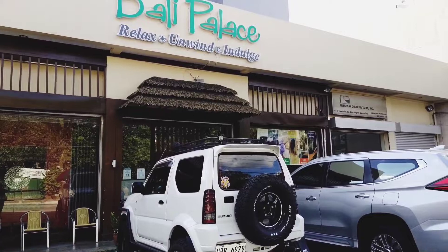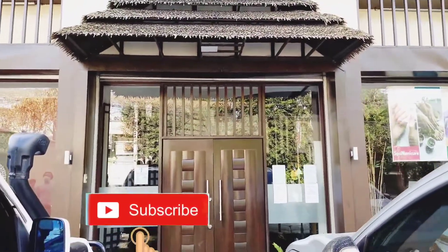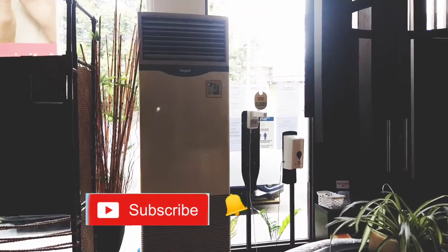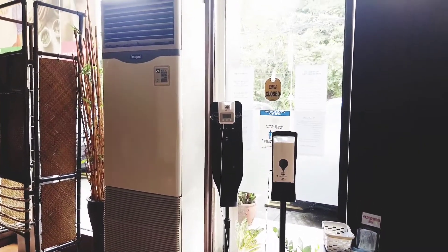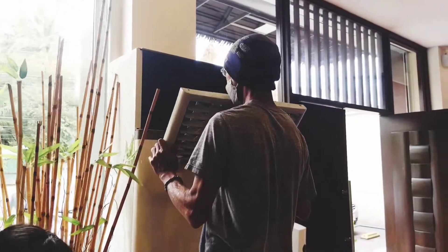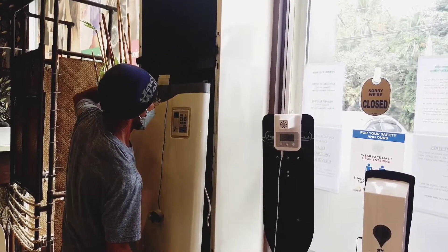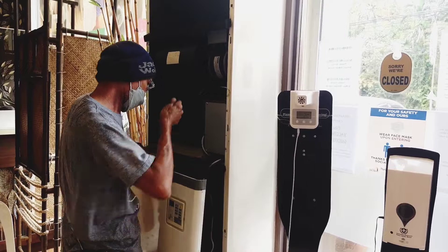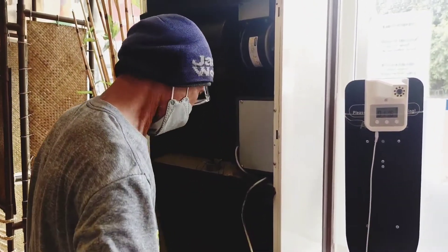Good day to all our subscribers and to all the netizens around the world. Our video for today is about the basic way on how to clean your floor stand air conditioning, which will be performed by our technician for today, Edgardo Pitilla, and to be narrated by yours truly, Ramer Garanzo.